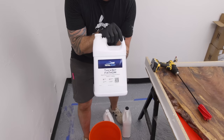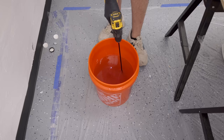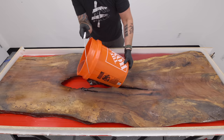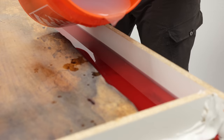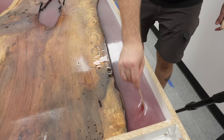I'm mixing up three gallons of TotalBoat Thick Set Fathom for the first pour. At this point I've got all that money in the slab, I've got time, materials, and epoxy invested — and I'm only about 50/50 on whether this project is actually going to work out. I'm pouring an inch deep at a time; you could pour this two inches but I'm being conservative. The epoxy was seeping under the slab so I had to mix up another gallon. I whipped it a bit too much with the drill mixer, which introduced a lot of bubbles — but this stuff takes about 24 hours to gel up, so that should be enough time for all those bubbles to dissipate.